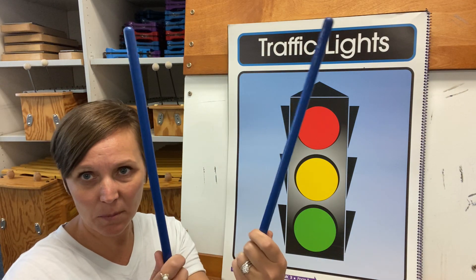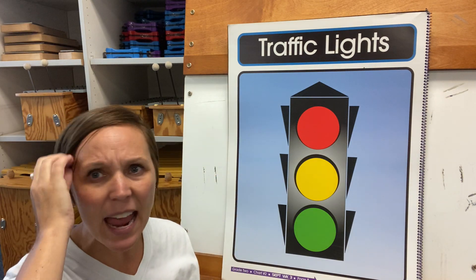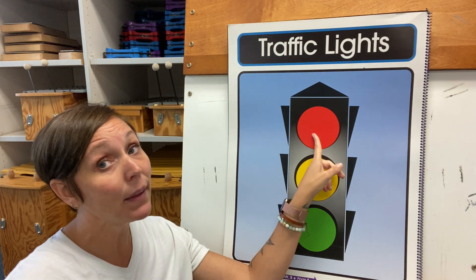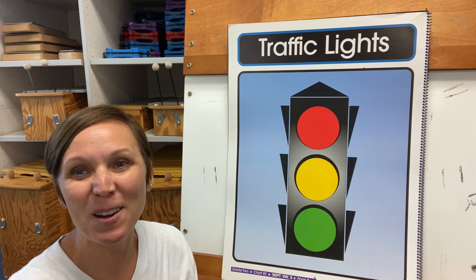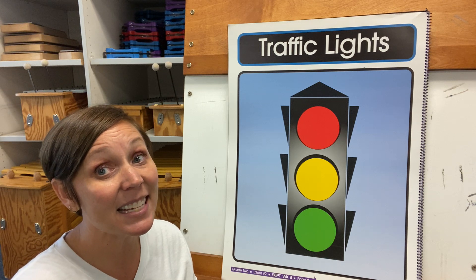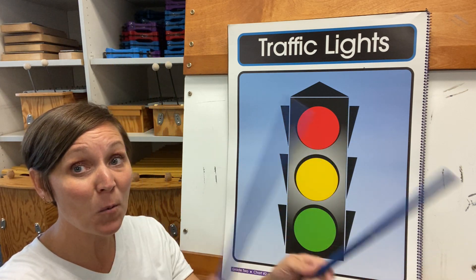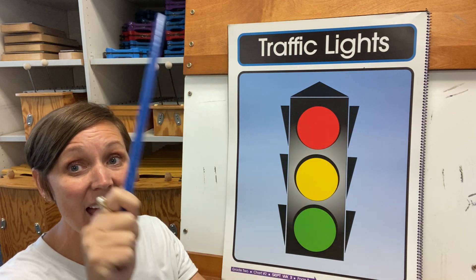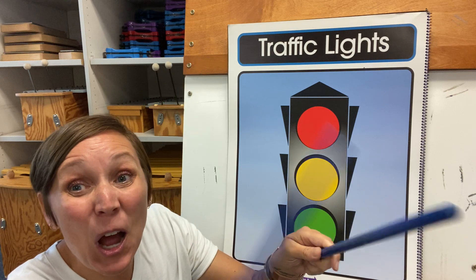Now, I just picked up some rhythm sticks, but you can pick up those spoons, or you can pick up the pencils we had yesterday — any two things that you can bang together. Are we ready? Now remember, on the red light, we're not doing anything. We're just singing. Here we go. Red light, red light, what do you say? I say stop and please obey. Yellow light, yellow light, what do you say? I say slow and please obey. Green light, green light, what do you say? I say go and please obey.